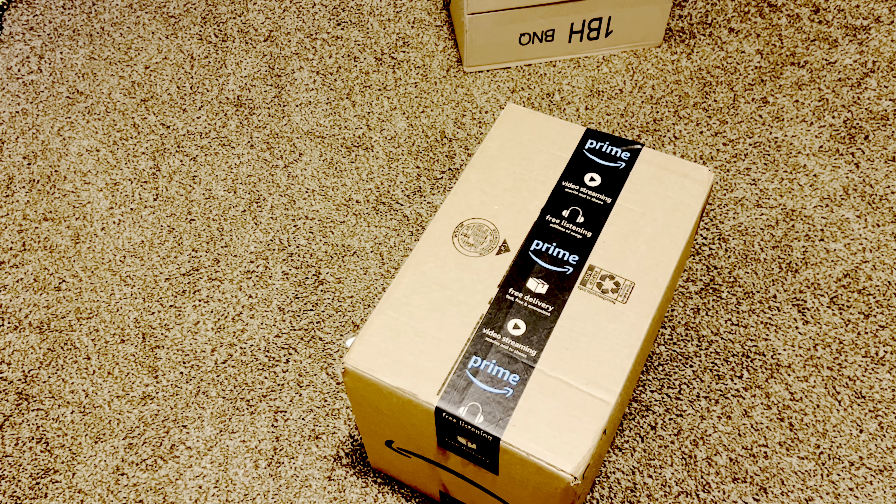Hi guys and welcome to my channel. Today I'm doing a 'what's in my mailbox' haul — just some unboxing. I accidentally shipped some items to the wrong address, but I'm going to open them today and check out what they look like in real life. So here we go.